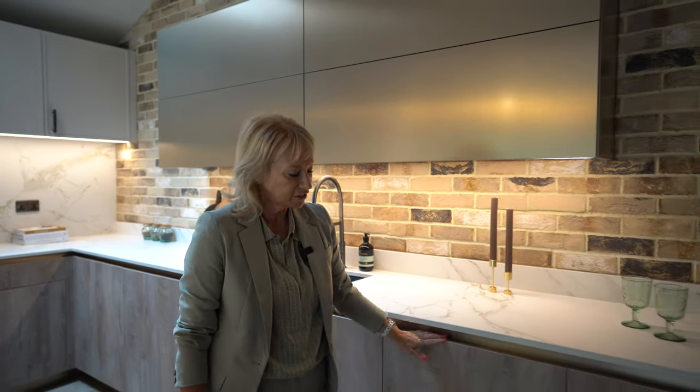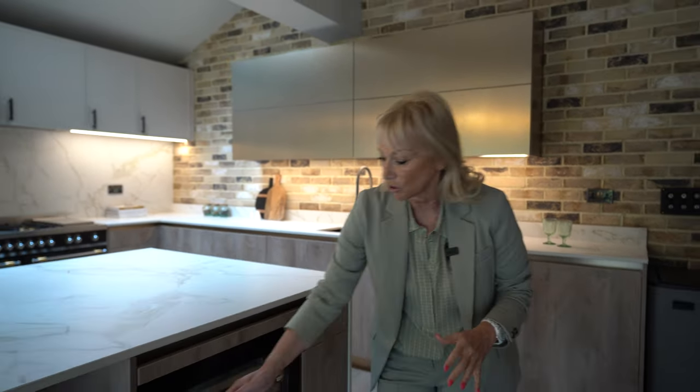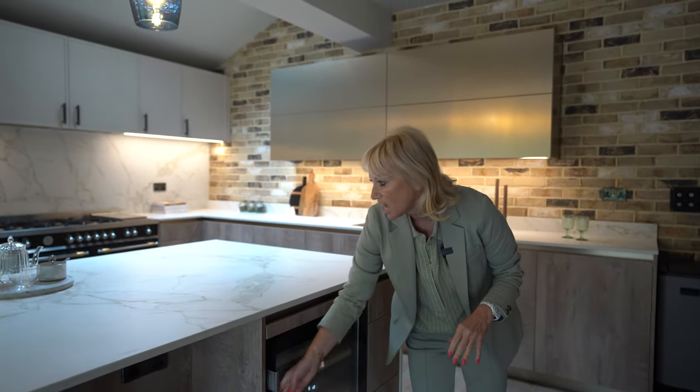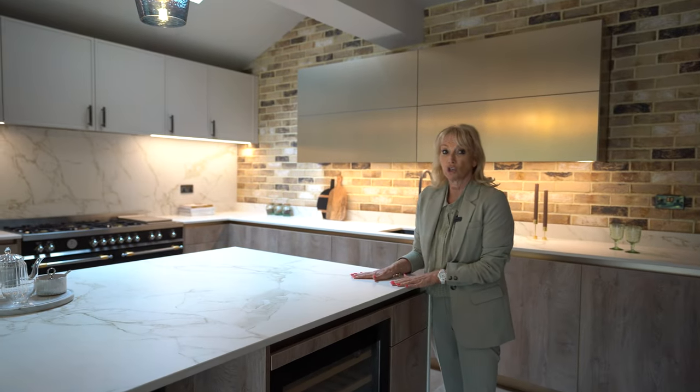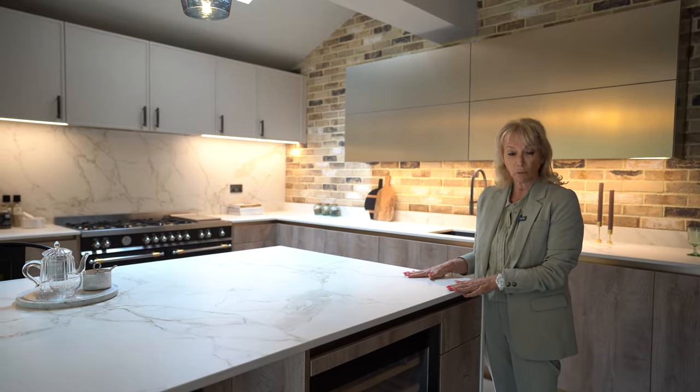We've got a fully integrated dishwasher, fully integrated bin, and coming around this side of the island we've got a Siemens wine cooler, great for wine storage and cold drinks. This beautiful worktop is Dekton Enso, which is a heat-resistant porcelain — I think it looks fantastic.